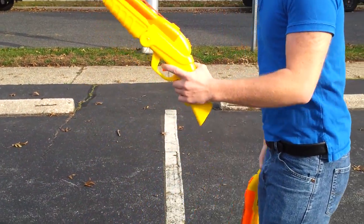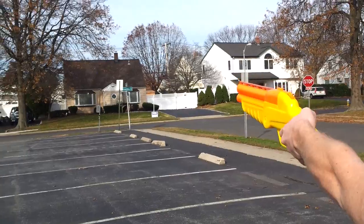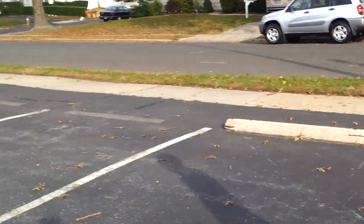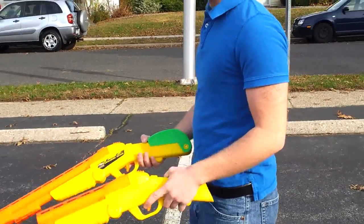Let's start out with the pistol and see how far that goes with unmodified shells and the stock ammo. Maybe 30-ish feet, 35 feet. But again, that's just using stock ammo and stock shells.